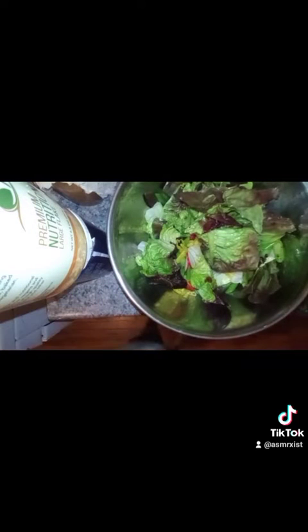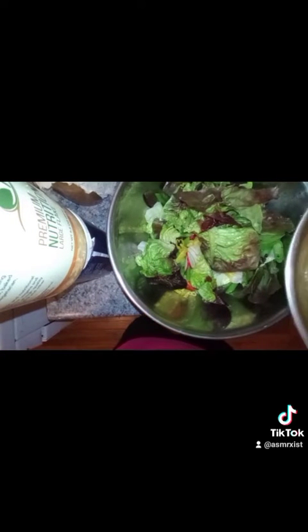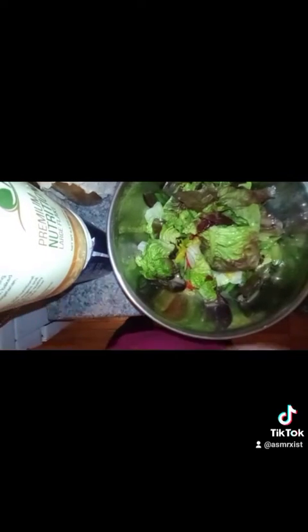Vinaigrette time. I like to pour it around the side of the bowl — that way you're not just drowning your salad in dressing. Don't drown your salad in dressing. Toss it around until it's nice and glistening.